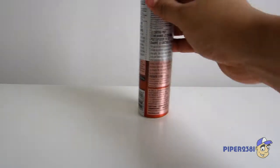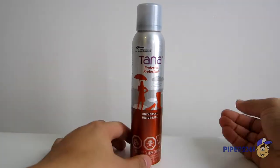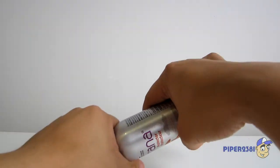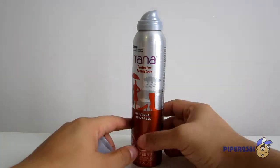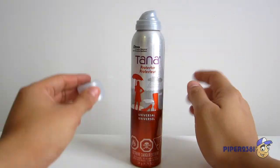The first thing you want to have is some protector. Whenever you get a new hat or whenever you get a new pair of sneakers, the first thing you want to do is spray this on. This protects against dirt and water, so that's very important.